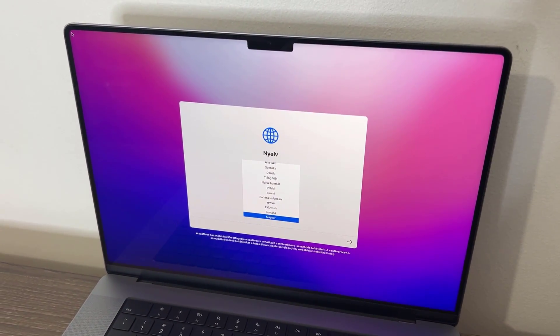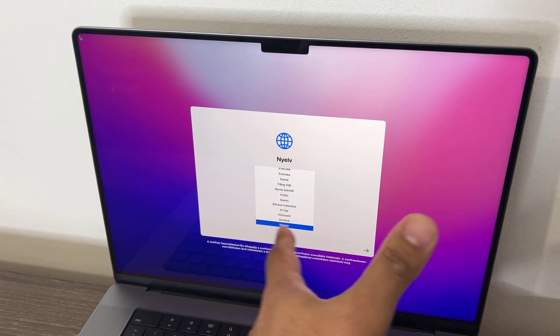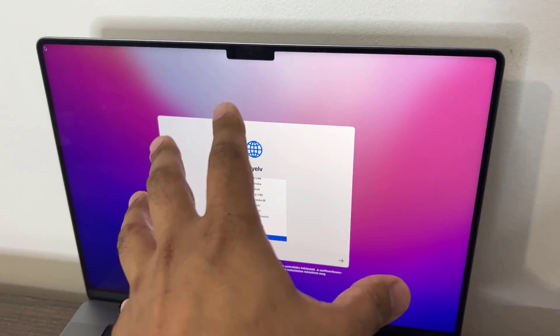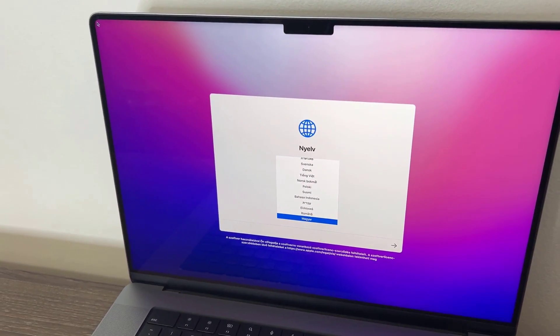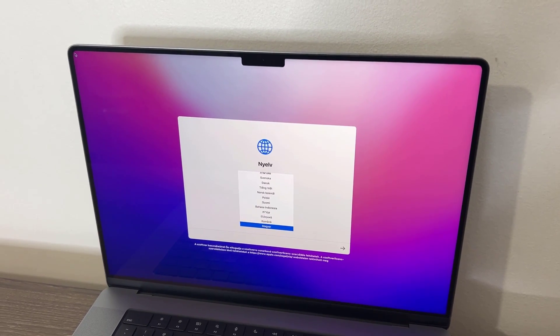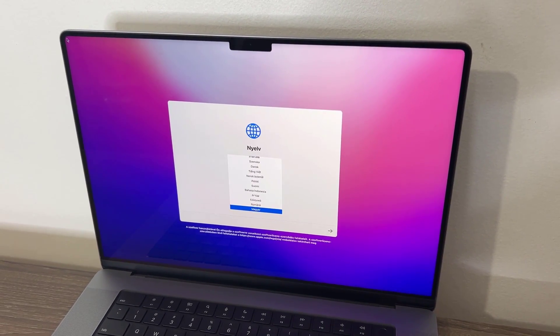Now let's remove the screen cover — oh my, that is a beautiful display. I'm not normally a fan of notches, but the quality of this display is gorgeous. You can just see the vibrancy. It's a 16.2-inch diagonal Liquid Retina XDR display — Apple's best — with a resolution of 3456 by 2234. Somewhere in that notch sits the 1080p camera. The display also delivers 1000 nits of sustained brightness and up to 1600 nits of peak brightness.